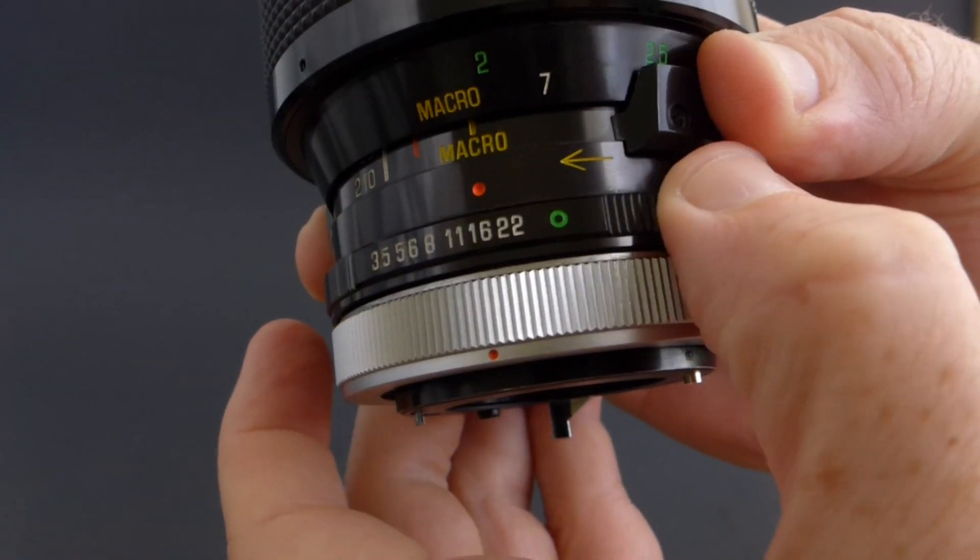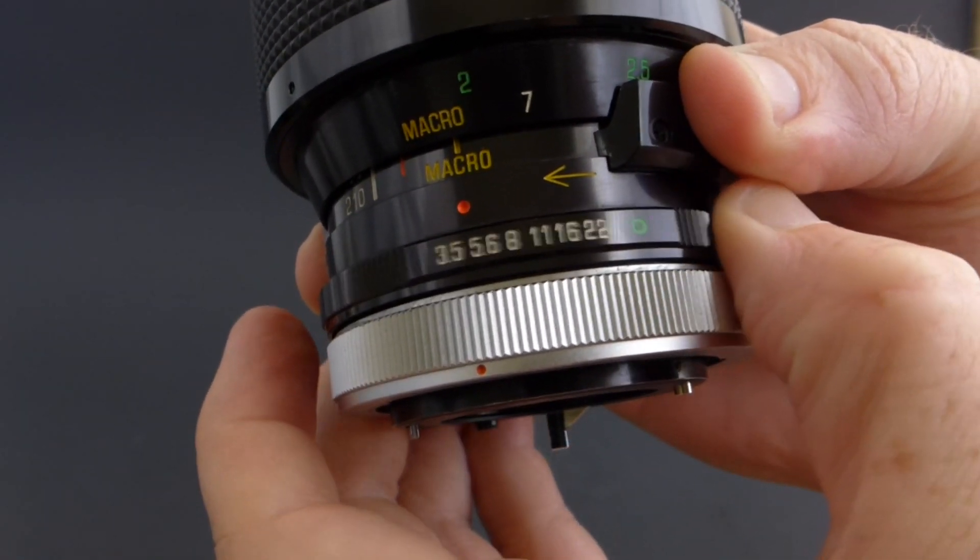The aperture range starts at f22 and opens up to f3.5. It's got 6 aperture blades, which is going to produce that hexagon-shaped bokeh. This lens was made for many different mounts, but this particular one uses the Canon FD mount.